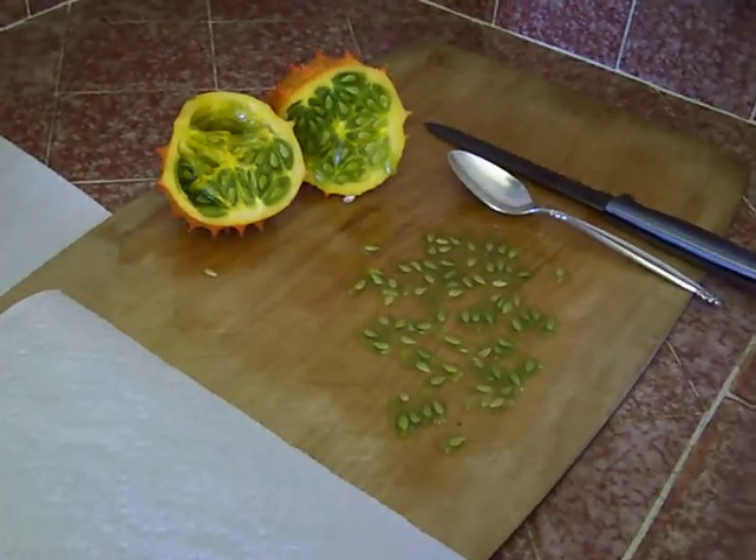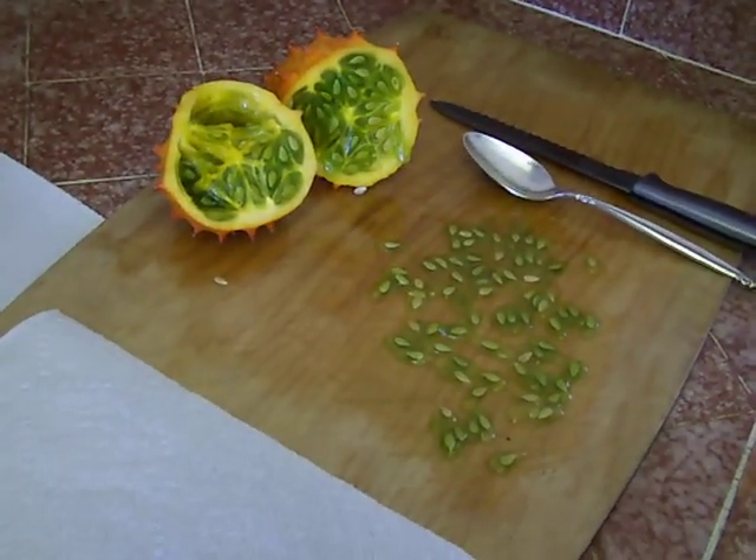Hello, this is Lexi and Tim here. We are germinating some kiwano seeds.